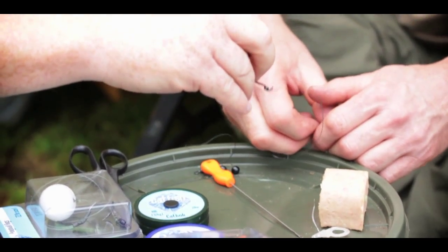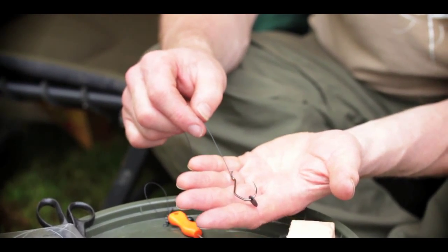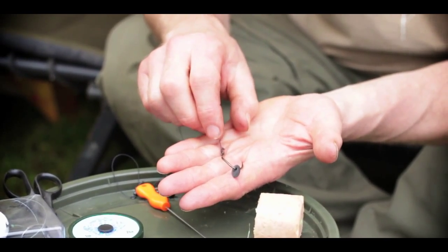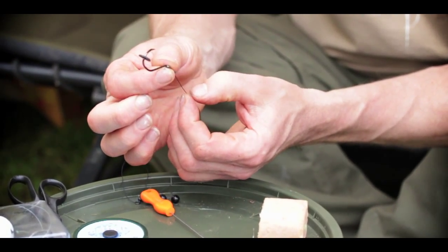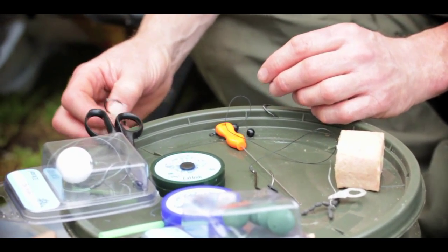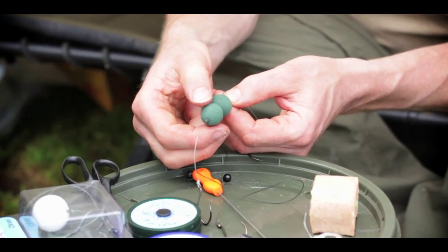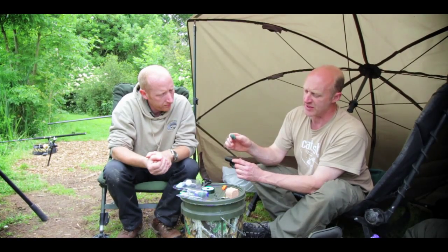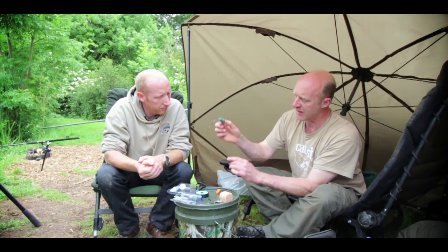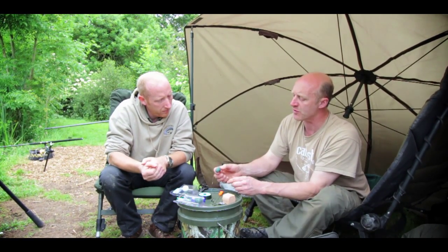If somebody wanted to pop the worms up, would you inject them? Yes, basically you've got two choices. If you want to fish worms popped up - if you've got weed in front of you or want to fish them up in mid water - you can either air inject the lobworms, being very careful not to go near your fingers, and that will pop them up. You can counterbalance the rig with a bit of tungsten putty or a split shot. Or you can use a completely different rig with foam poppers on the hook link, which are specifically designed to squash if the catfish grabs the whole rig. Air-injected lobworms are good for a muddy bottom where you just want to lift them up a bit, but they could get caught up in weed if there's weed there.